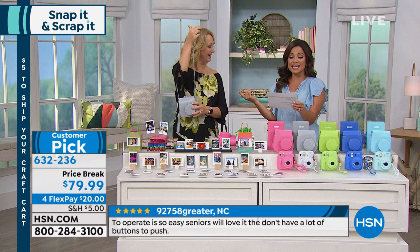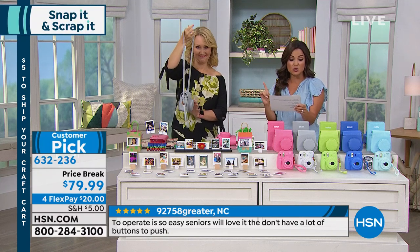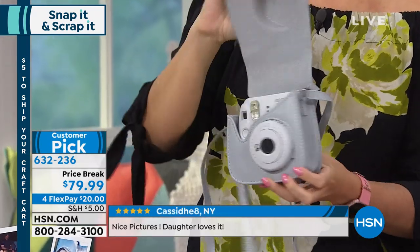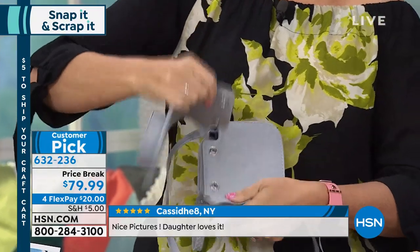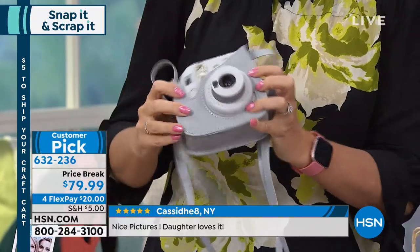Cheetah Lover says, 'I gave this to my eight-year-old niece for Christmas and she loves it — it's easy to use.' 'I bought one for my granddaughter,' says Penny. 'Easy to use, takes great photos.' And this one: 'To operate is so easy — seniors will love it too because they don't have a lot of buttons to push.' And that's the thing. It's just simple, good, wholesome fun.